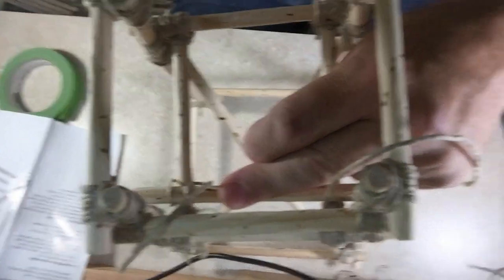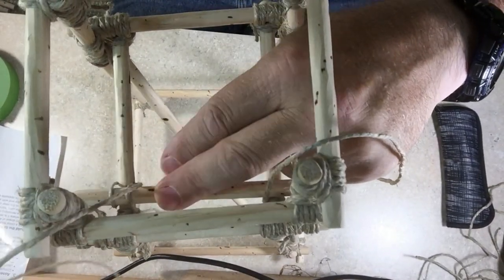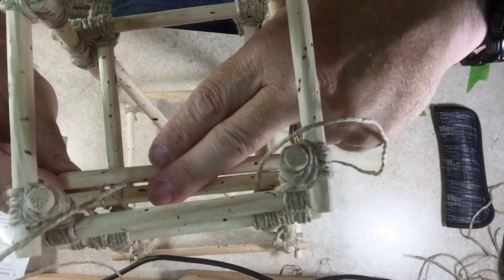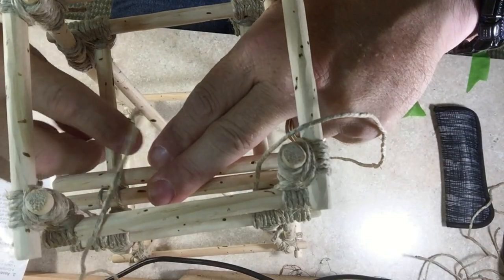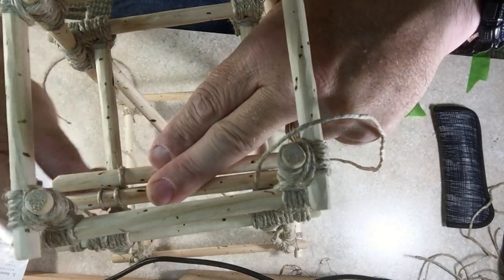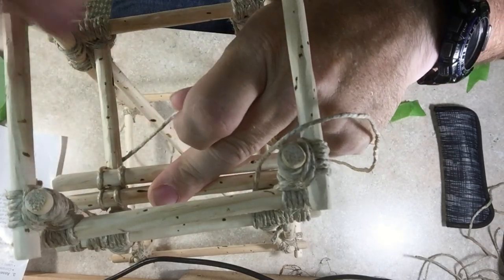And you're ready to put your next one in. You go down, make yourself a loop, and now you're on to the next one.